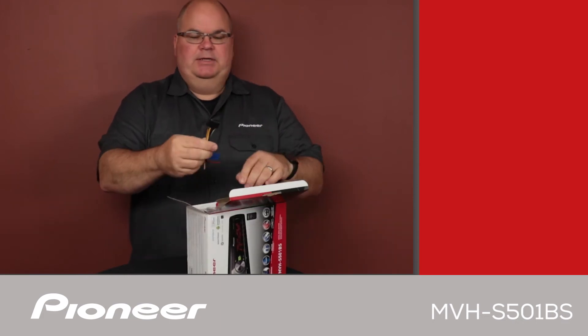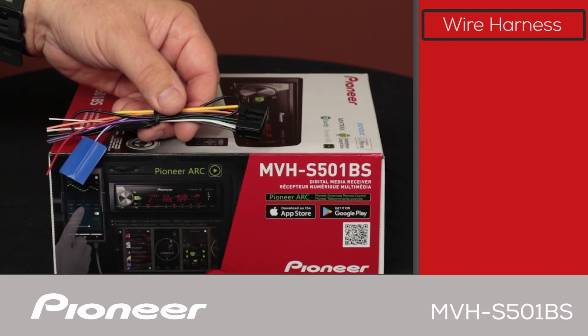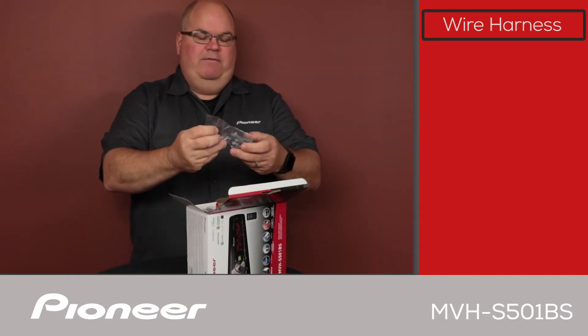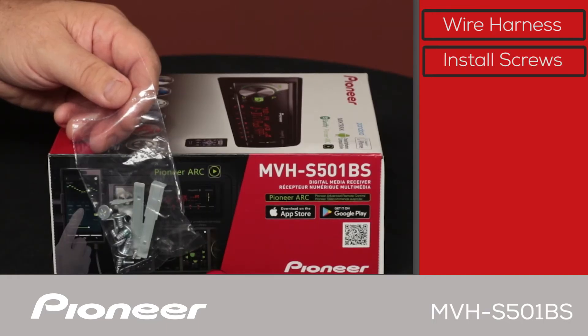First thing we have here is the wire harness, and we'll use the wire harness to connect power and ground and speakers and so forth to the car. Next up, we have some single-DIN radio removal tools and some installation hardware.